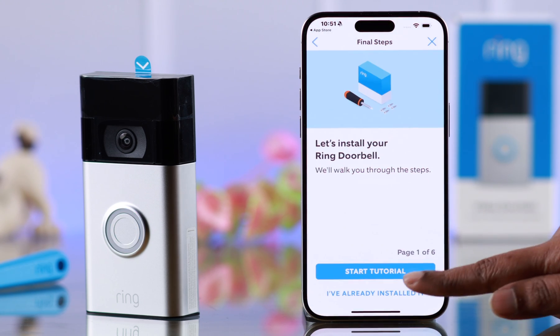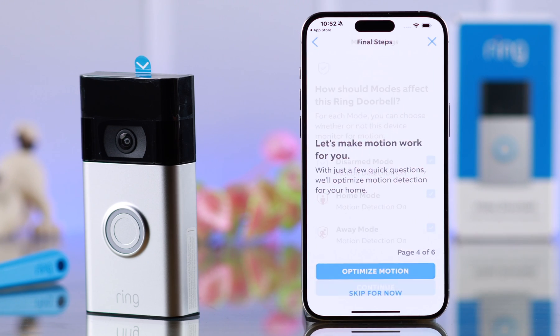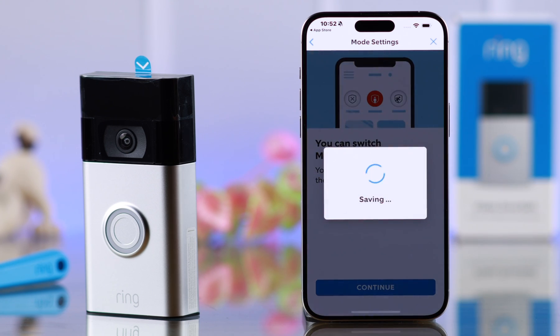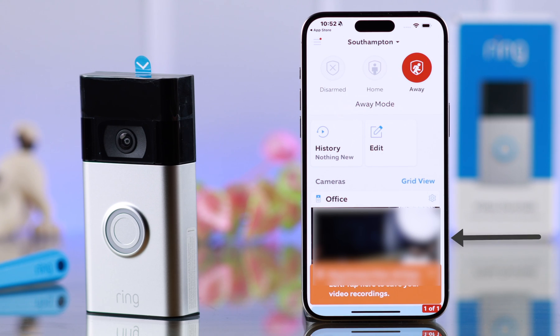Now the setup is done. You're going to see some features that they have here. If you skip this part, you can set up the features later as well — don't worry. Just follow the prompts and set up everything according to your own choice. When you're here, just press I'm done. That's it — your Ring doorbell setup is complete and is connected to your iPhone.